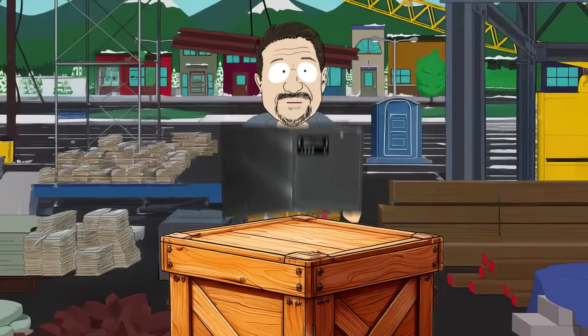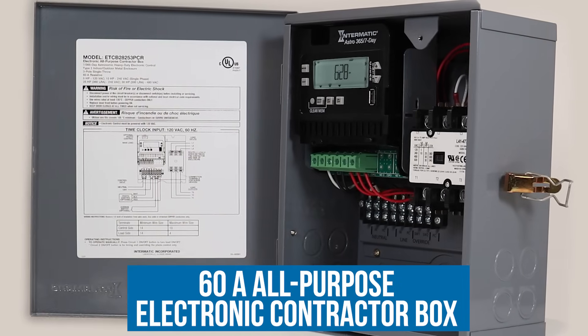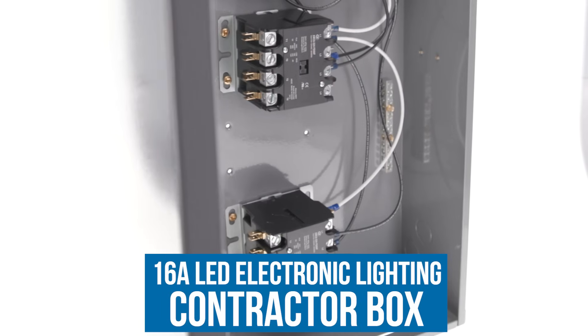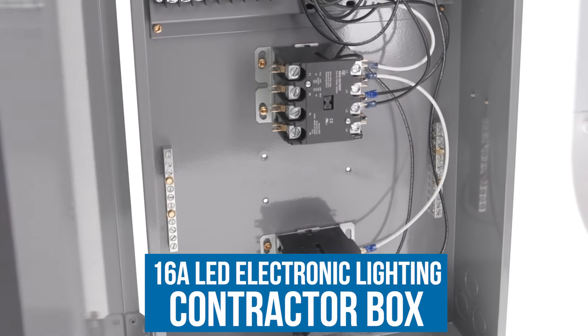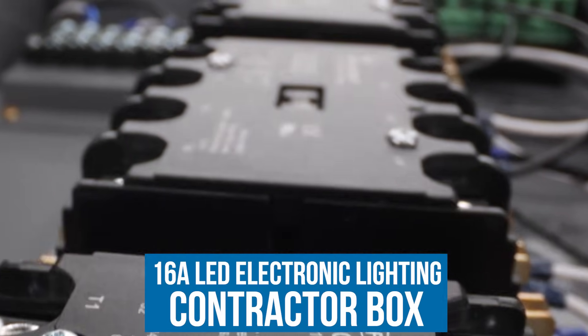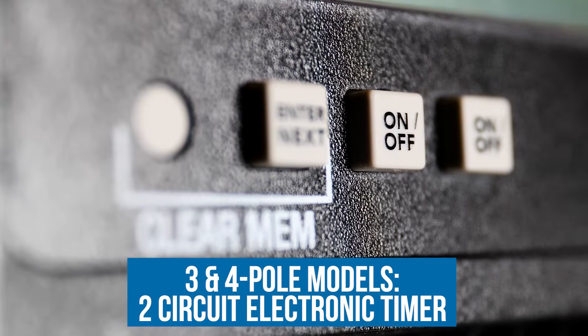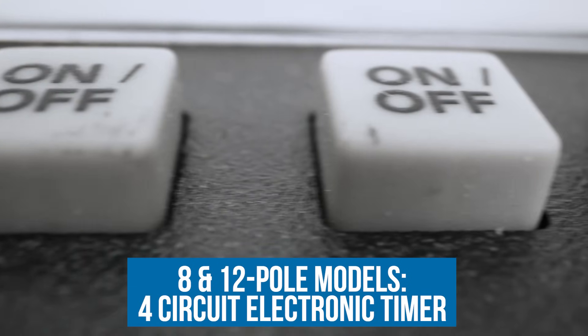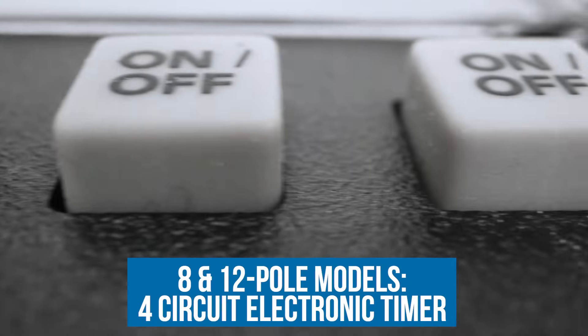Need power? We've got a three-pole 60-amp all-purpose model, or for the lighting jobs you can grab our models rated for 16-amp LED in four, eight, or even 12-pole varieties. The three and four pole models come with a two-circuit electronic timer, and the eight and 12 pole models come with a four-circuit electronic timer.